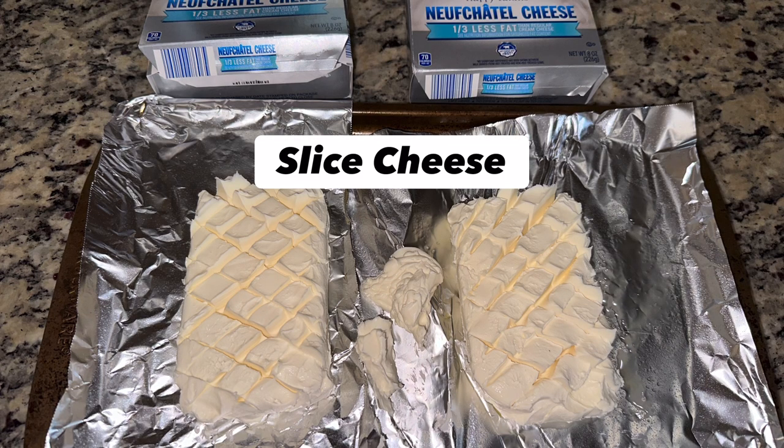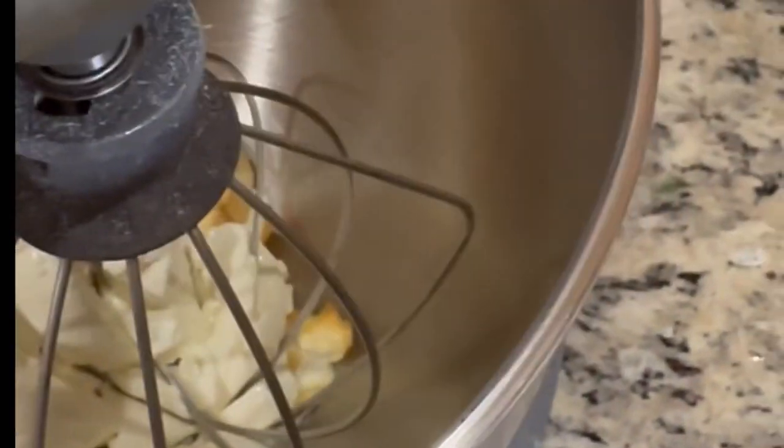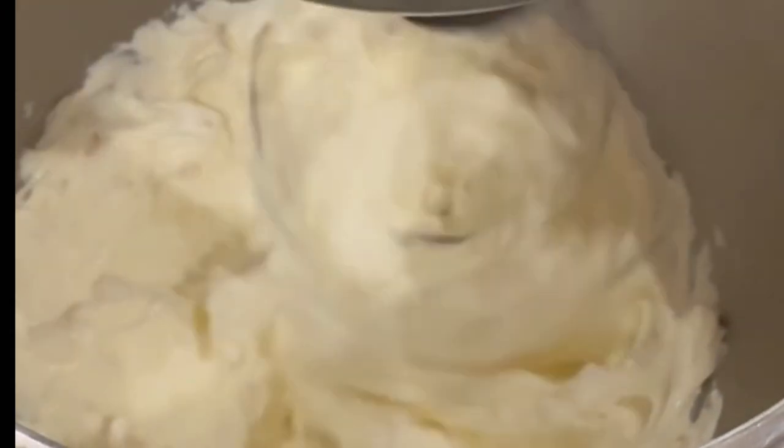Neufchâtel cheese is softer than cream cheese and smokes quite excellently. I take the smoked cheese and put it into my KitchenAid mixer so that it is very pliable and easy to use when I place it into the angel food cake discs.